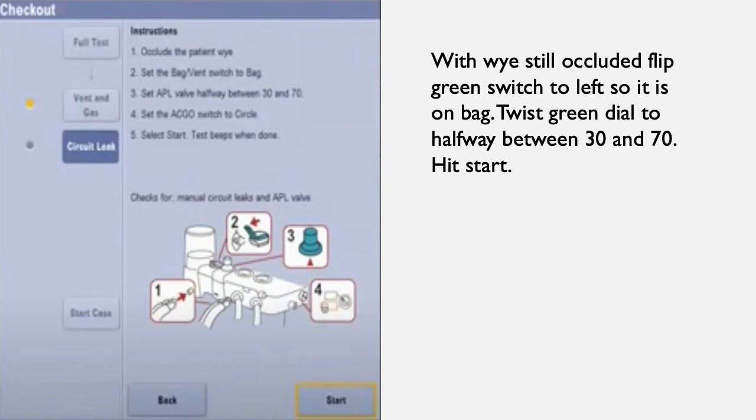Next, you will flip the green switch to the left and turn the green APL dial halfway between 30 and 70. Then select start. This will count down from about 1 minute.